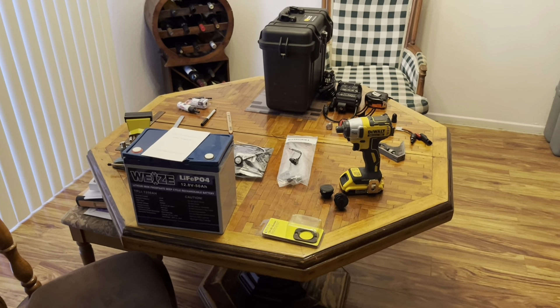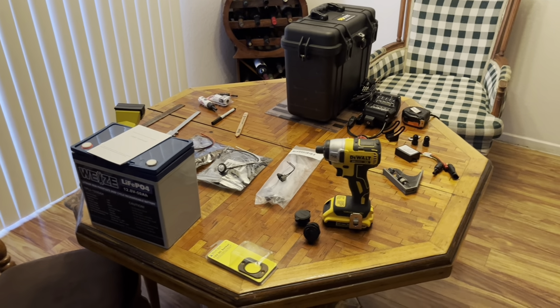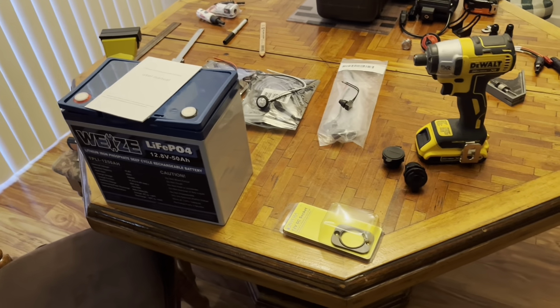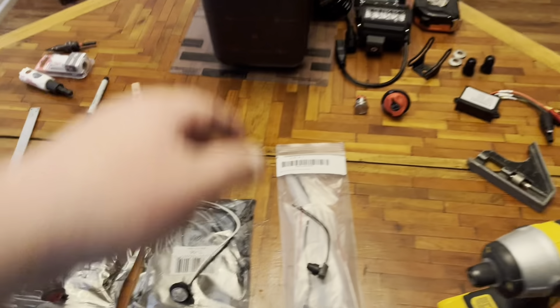I'm going to bring you along on a light box — a solar-powered light box that I'm building. It's going to be powered by a 50 amp hour lithium iron phosphate. I've got some LED lights, red and white, for the sides.